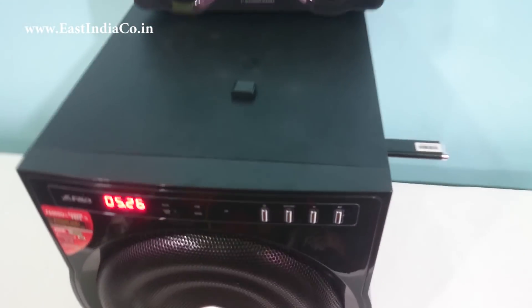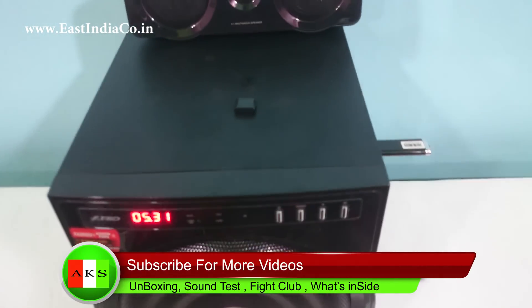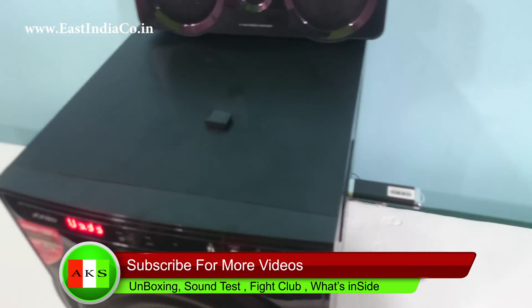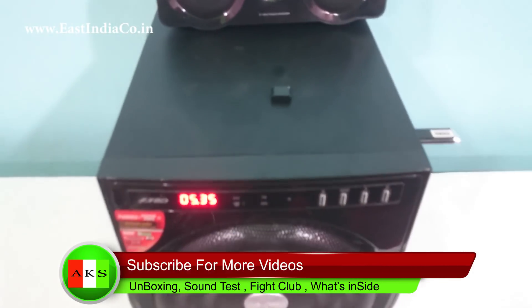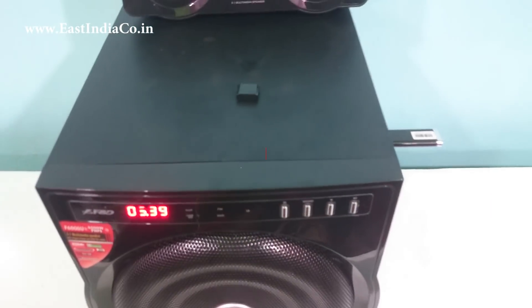If you are planning to buy a 5.1 home theater, you should check this one out. In my next video, I am going to tell you why the F6000U is a very good buy if you have a budget of Rs.10,000 and you are planning to buy a 5.1 home theater.